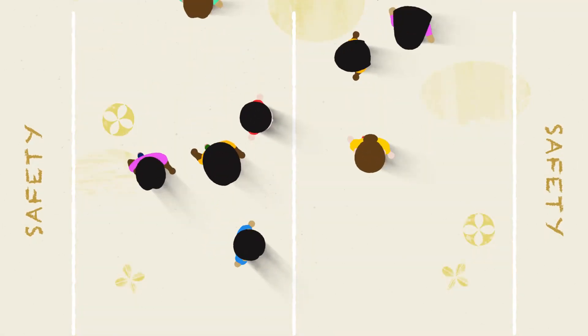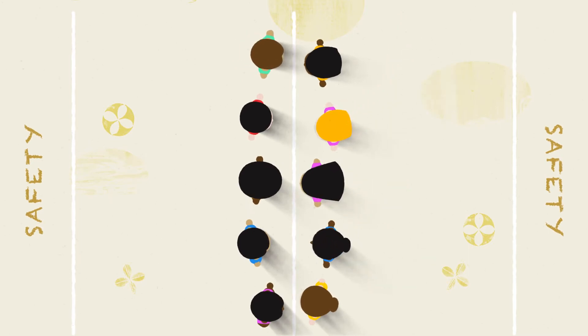Divide the play area into four sections with two safety zones and two playing areas. Ask children to break into two equal-sized teams and line up facing each other along the centre line.